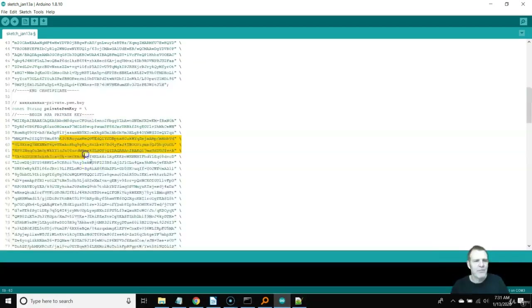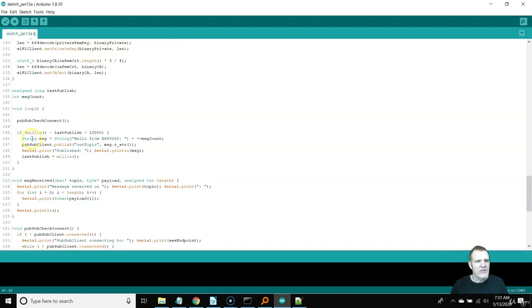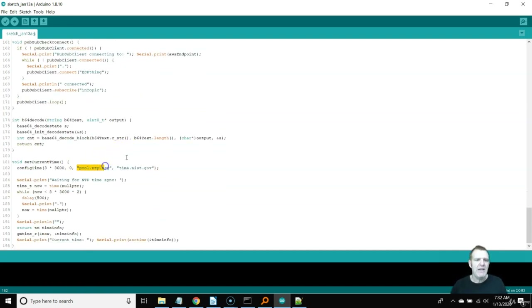The other things to point out: we have the PubSub library loaded, and here's our publish message — PubSub client publish — publishing to Out Topic with the C string message. This message is just 'hello from ESP8266,' which isn't useful for our data payload but confirms the sketch can publish. To make the certificate valid, the sketch uses NTP pool time — it goes out and searches for the current time because device certificates have a time component, ensuring you're not sending certificates expired by three years. Your sketch needs to know the current time to send that info along with the device certificate.